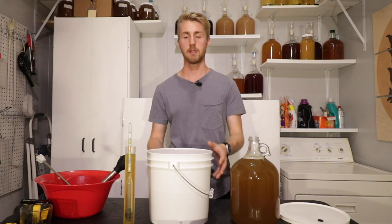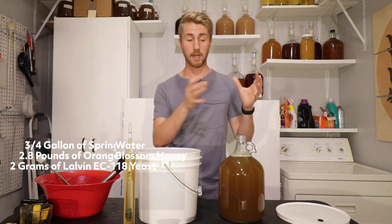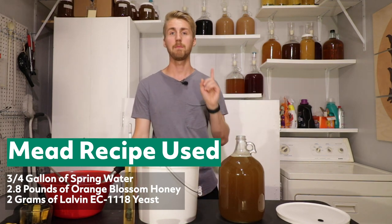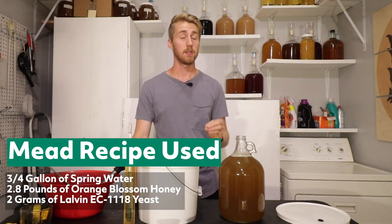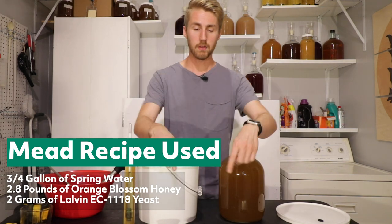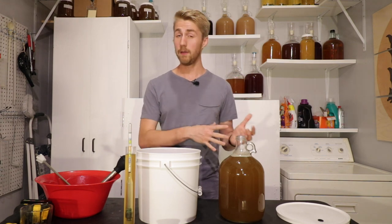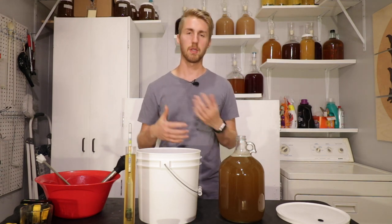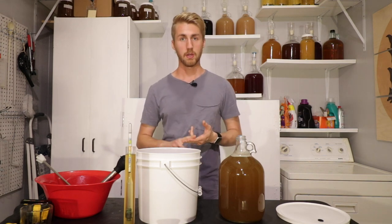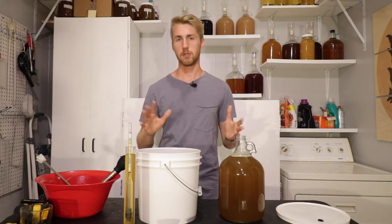I do have a feeling that there is a taste difference between the two. What I have here is the same exact mead recipe — a gallon of must. The base recipe is 2.8 pounds of orange blossom honey, roughly 0.75 gallons of water, and two grams of Lauvin EC 1118 yeast. I chose two grams because one is enough for one gallon, but I want to give them enough advantage. I like the EC 1118 because it does a really great job with traditionals, picks up well, and has a vast temperature range.